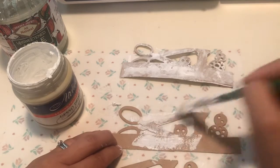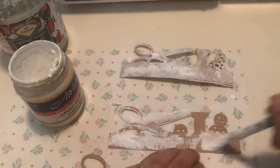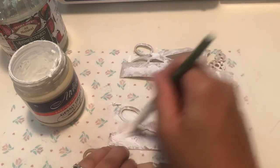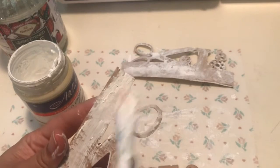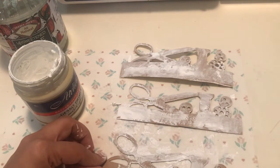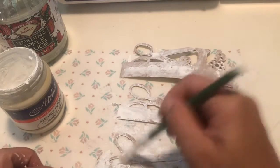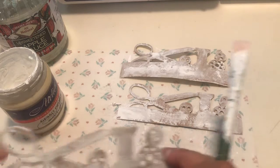I just recently bought some canvases — a lot of them — from a neighbor whose daughter used them in her art classes, but they're not like finished pieces so I'm going to go ahead and paint over them, and in order to do so I will use the gesso. You know what art school is like: the teacher tells you what to do, so it's not always what you want to hang in your house or what you're proud of because you're still working on your technique.